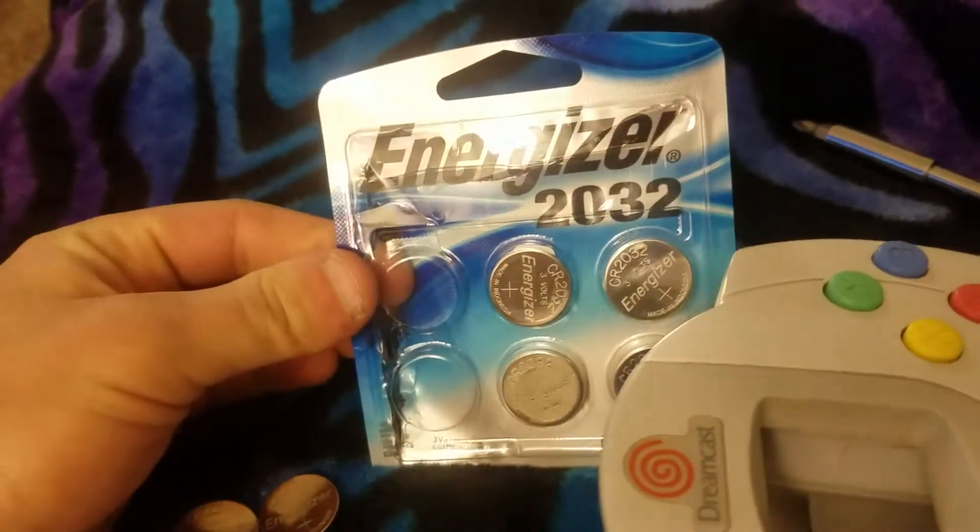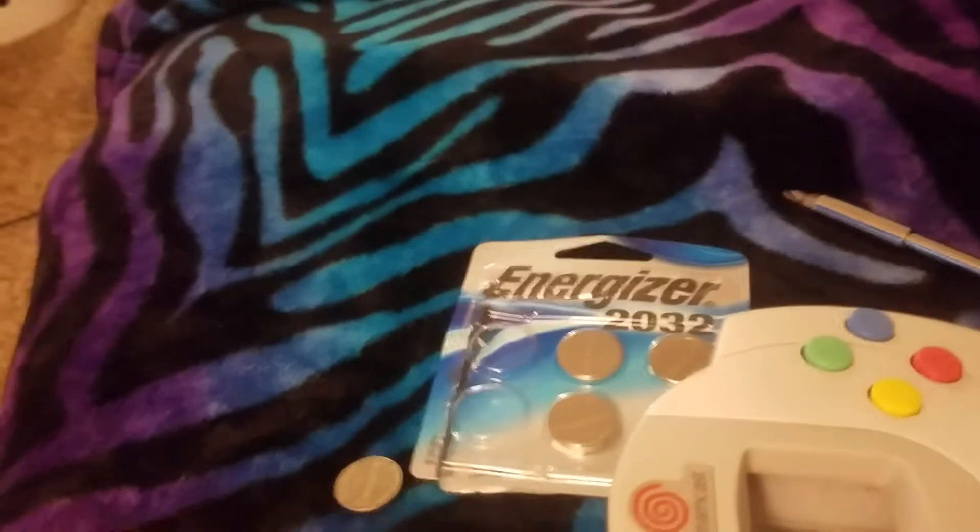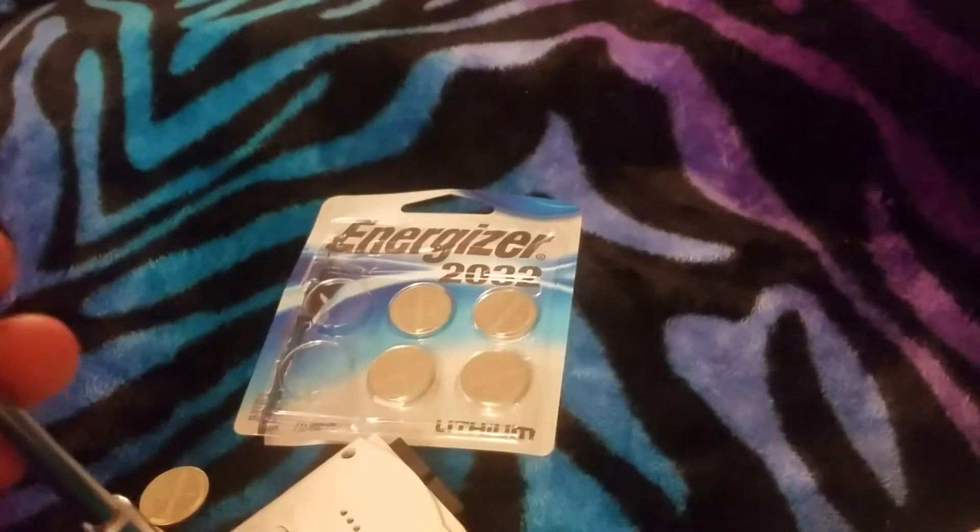So what I'm going to go ahead and do is replace the batteries. I ended up just getting these at Walmart. They're pretty fairly cheap — they're CR2032s, and that's exactly what the Dreamcast takes.